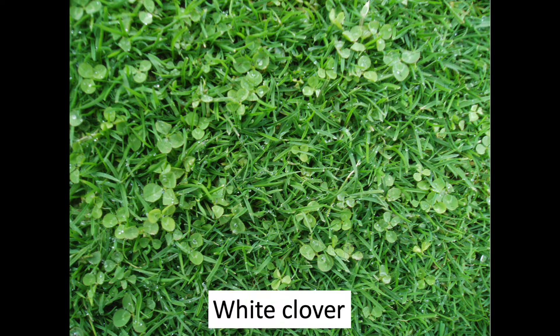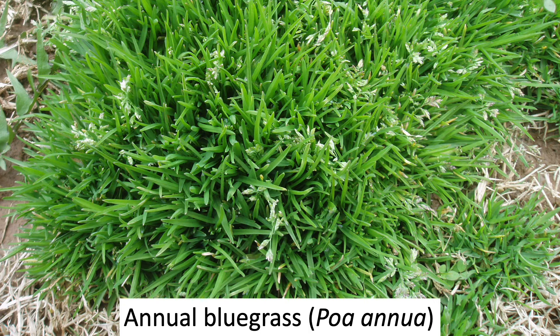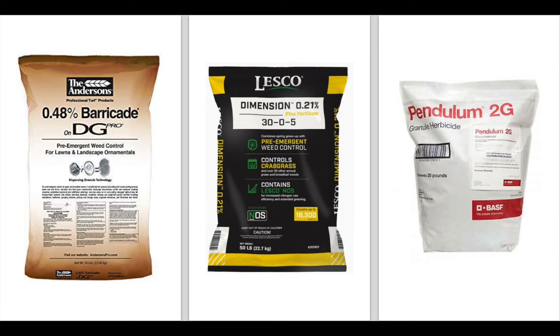If you have clover, it may mean you haven't been applying enough nitrogen fertilizer. To control clover, look for products that contain clopyralid, dicamba, metsulfuron, quinclorac, etc. These products applied in the fall will give you the best activity against white clover. If you have lots of winter annual weed problems, you can also apply a fall pre-emergent herbicide that will kill most weeds as they begin to germinate. The thing to remember about a pre-emergent herbicide is that it must be applied before the weeds germinate, and it will also kill new turf grasses as they begin to germinate. So if you're seeding in the fall, it might not be the best idea to also apply a pre-emergent.